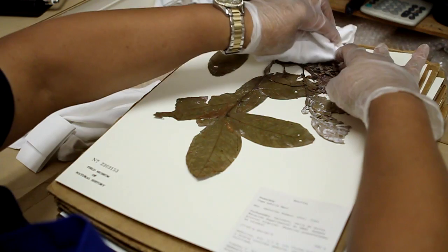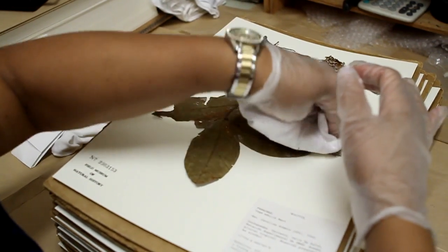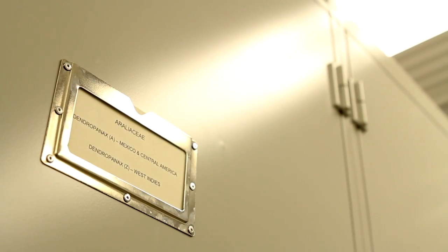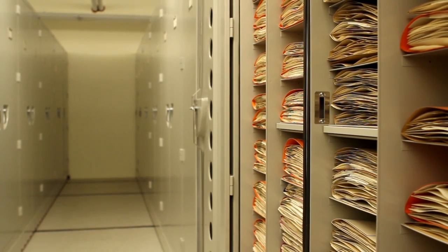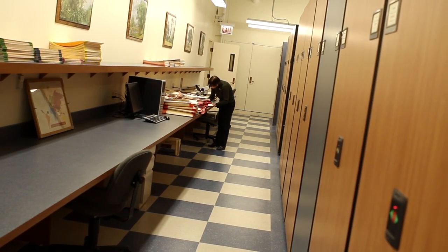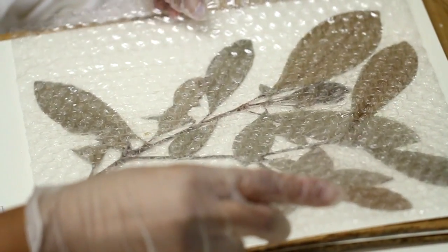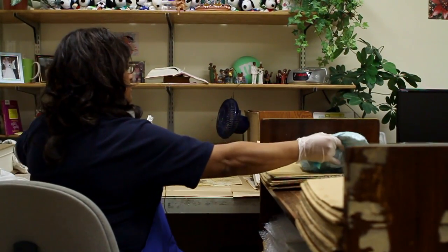Then we have the fruit, which sometimes the fruit can be awfully large. But if it's onto that plant, we still have to mount it on the paper. I've been at the museum for 22 years. I can mount plants anywhere between 30 to 40, maybe 50 a day — it depends on the size.